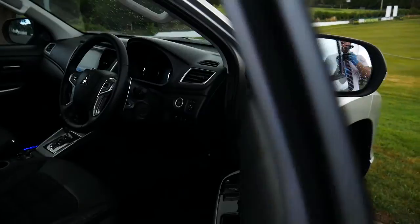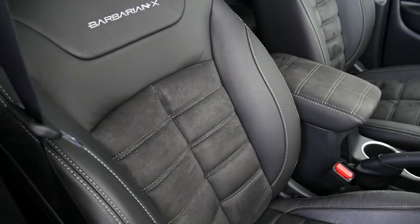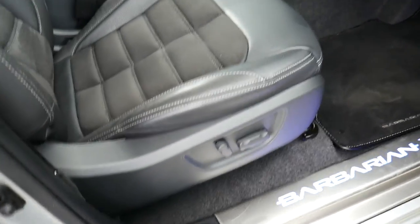Inside the vehicle you've got half leather half suede Barbarian X seats. On the door windows all round, the driver's seat is electronically adjustable as well.